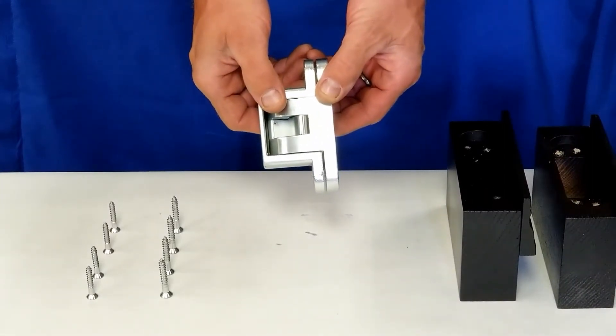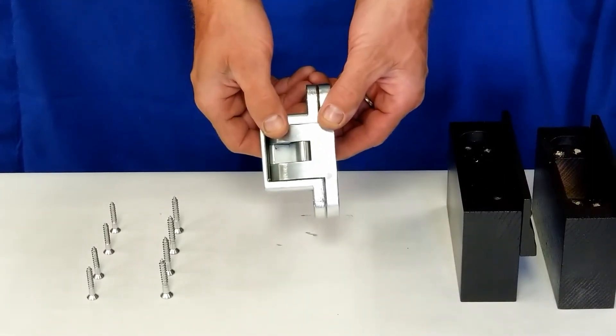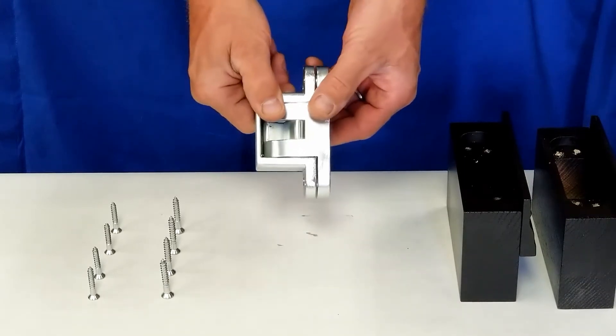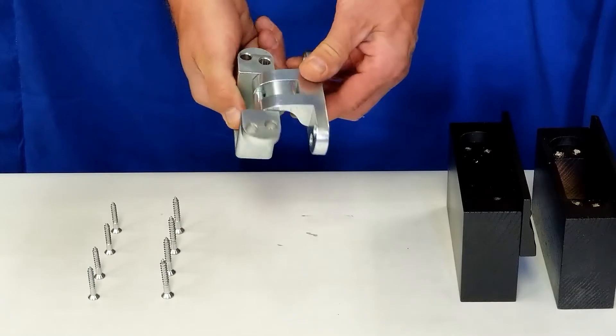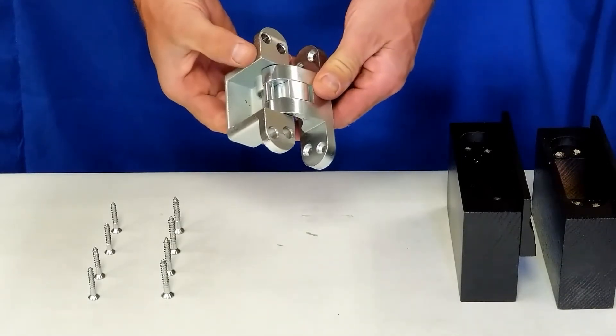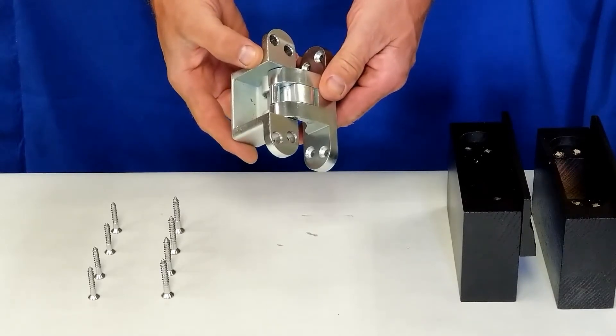We are here today to introduce to you the new 500 Series Sauce Invisible Wide Throat Hinge. This newly designed hinge opens to approximately 92 degrees. For demonstration purposes, we are using the model 518 Satin Chrome Hinge.